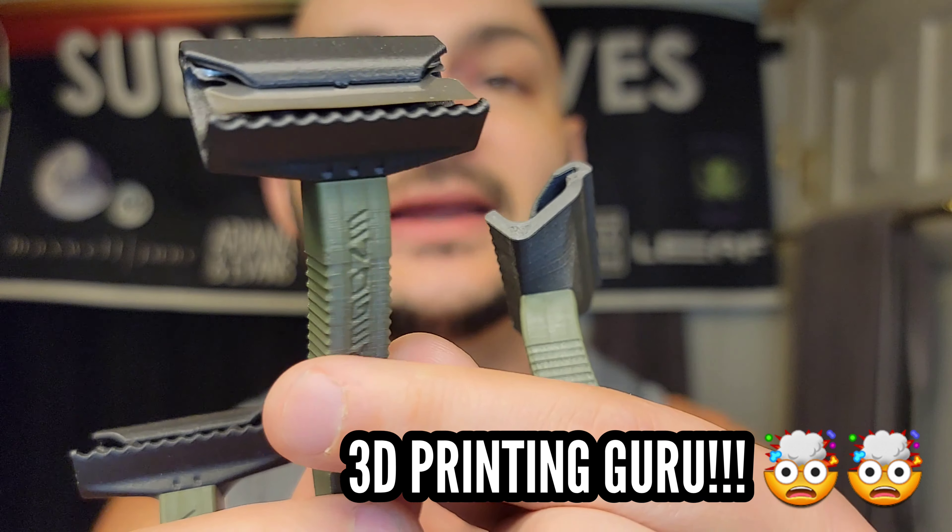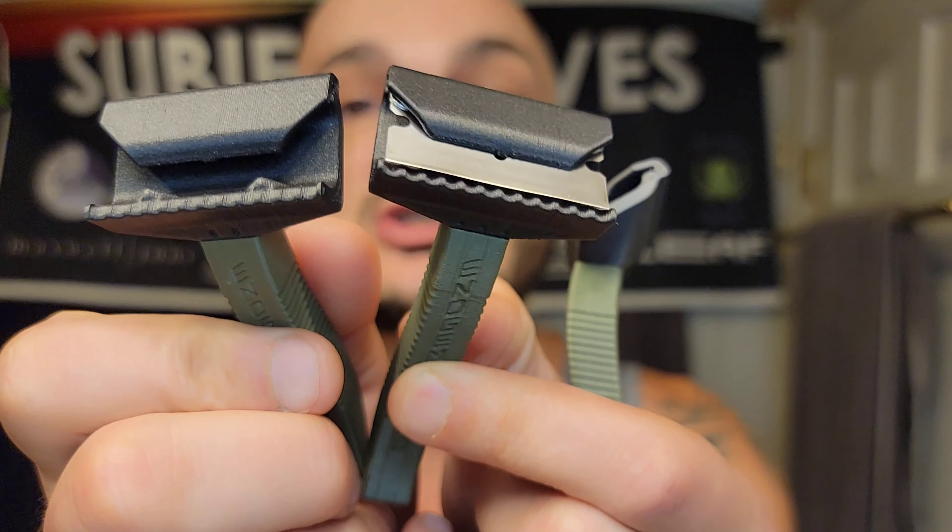Today we're going to be battling the 2 and the 3 razor, because I really want to know how they shave side by side. I want you, if you're printing these, to understand which one you're going to want and where they stack up against each other. And hopefully we don't end up with any blood — that's the hope, guys.